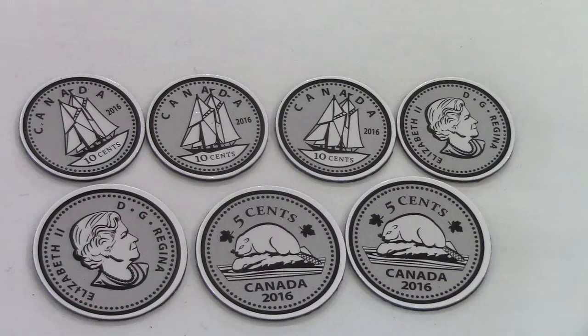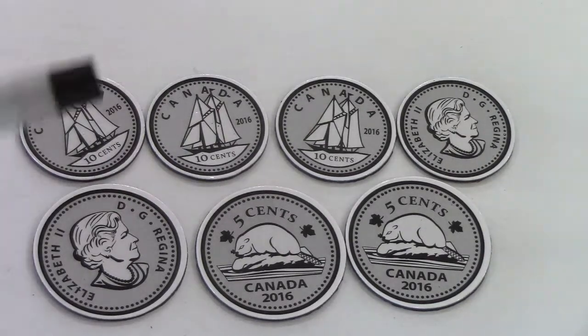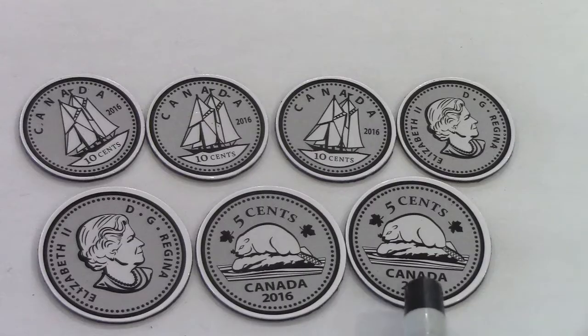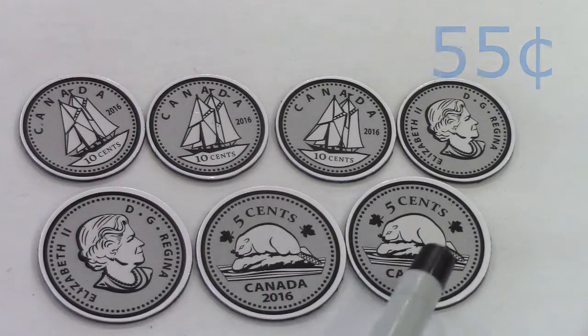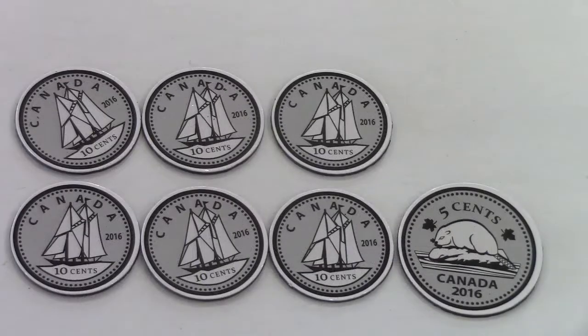When we're counting the dimes, we're going to count them by ten: ten, twenty, thirty, forty. But when we count the nickels, we're going to be counting by five: forty-five, fifty, fifty-five. Let's try that again: ten, twenty, thirty, forty, forty-five, fifty, fifty-five. This is 55 cents.